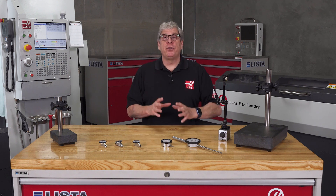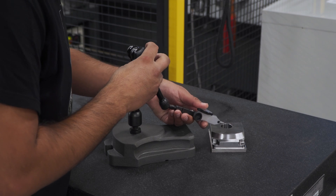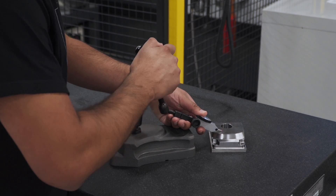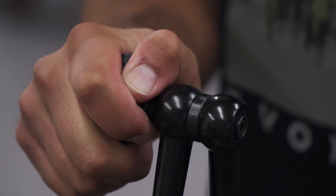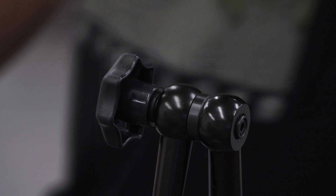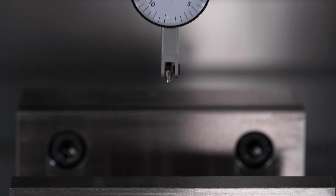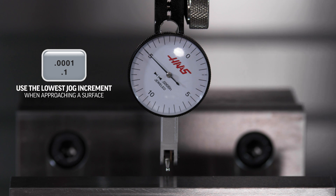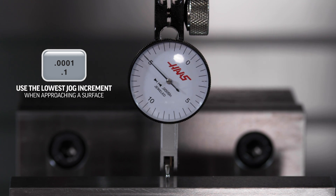Also, make sure your indicator stand, mag base, and indicator connections are tight. These are very precise, sensitive devices — especially the ones that measure down to two microns or one ten-thousandth of an inch — so you want to make sure your holding setup is rigid. Next, always approach the surface you're going to measure with caution and use the lowest jog increment if you're moving a machine axis.